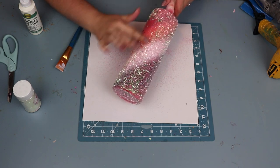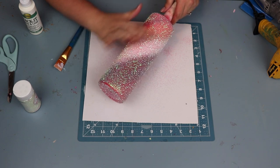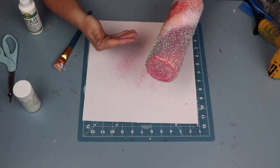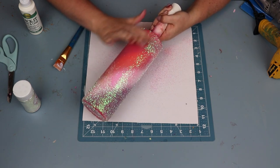I use my pointer finger with medium pressure, just taking my time pushing the glitter down. You can see where I've already pushed the glitter down and how it gives that beautiful sheen over the spray paint.